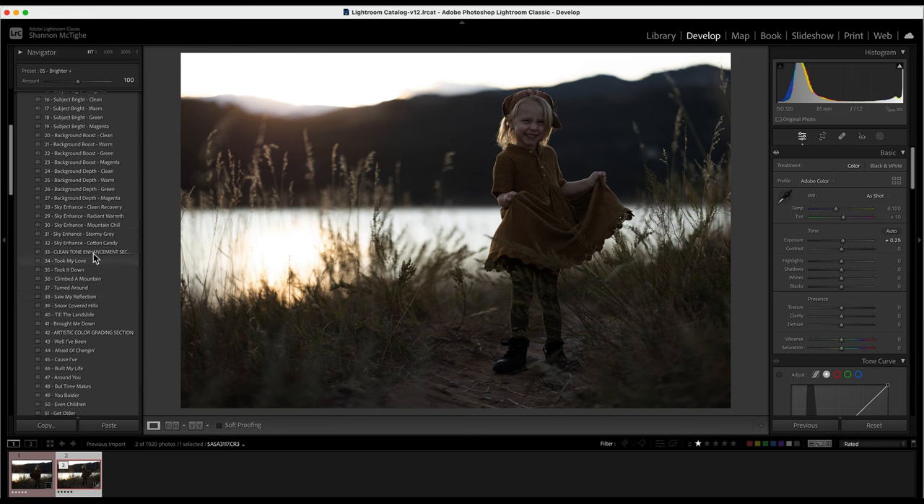After that you have the Clean Tone Enhancement and the Artistic Color Gradient section. Under Clean Tone Enhancement you can choose any of these for the photo, and then under Artistic you can stack one of these on top, which is really fun and can really help boost the colors of the photo.